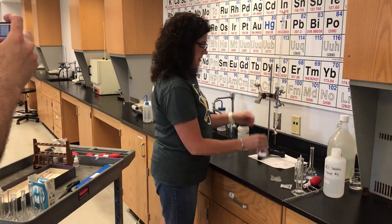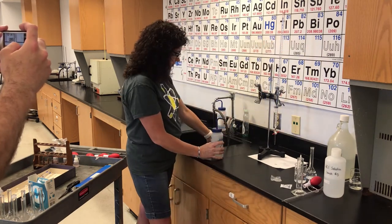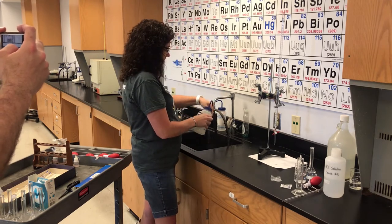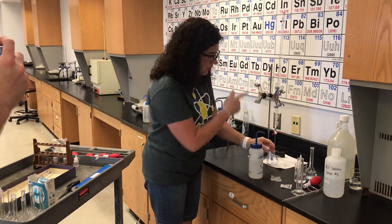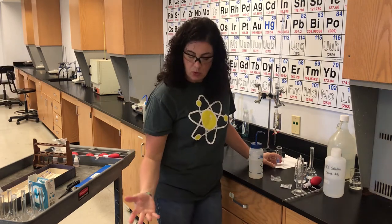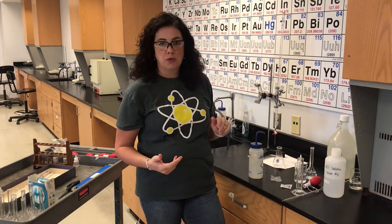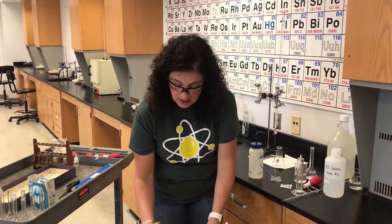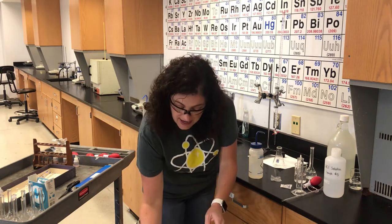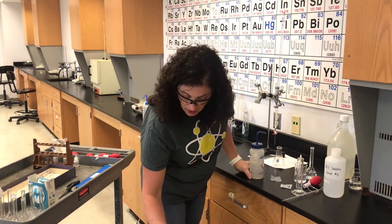The solution in the flask is just salt water — pour it down the drain and rinse it out with distilled water. Step 12 was to record the final burette reading. Step 13 said to pour it down the drain. The burette holds 50 mL and I've only used 14.90, so for Determination 2, my initial burette reading is going to be 14.90. Then repeat.